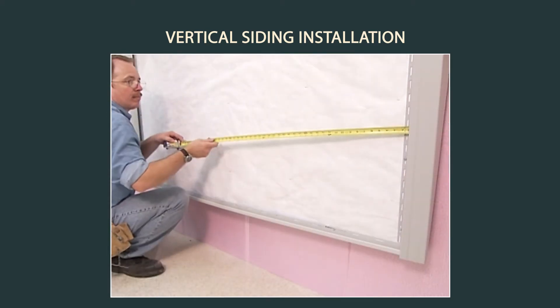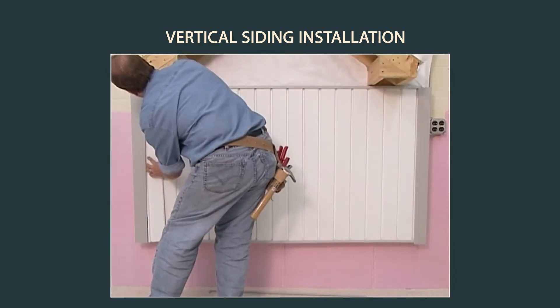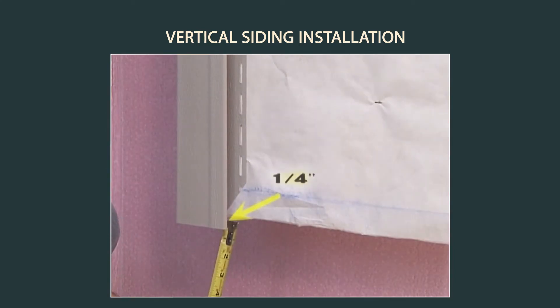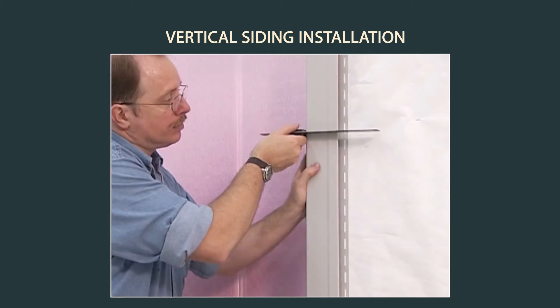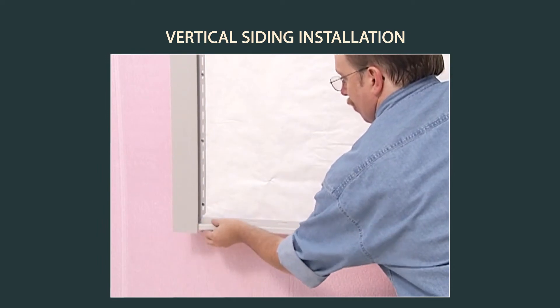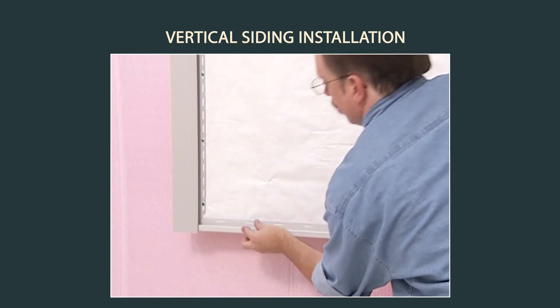Many of the installation rules for vertical siding are the same as for horizontal siding, with some exceptions. Corner posts should extend one quarter inch below where the J-channel will go. Instead of a starter strip at the bottom of the wall, J-channel is used as a bottom receiver.